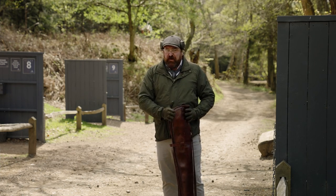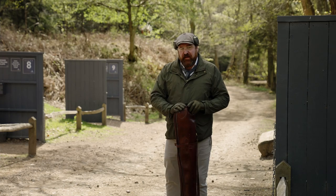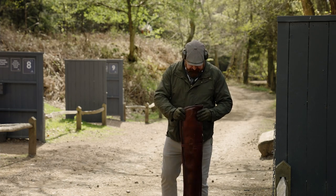We've come into the school, we've got our gun slip, we're about to hit a stand and start shooting. What's the safe way of taking the gun out of the slip? I'm going to show you quite simply.